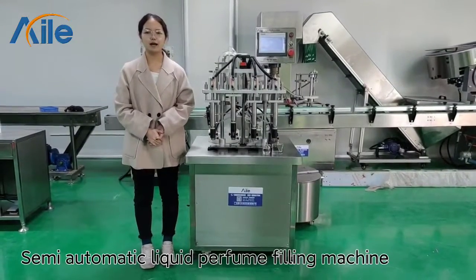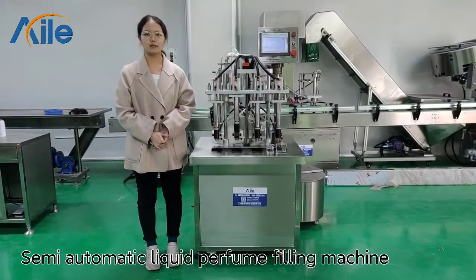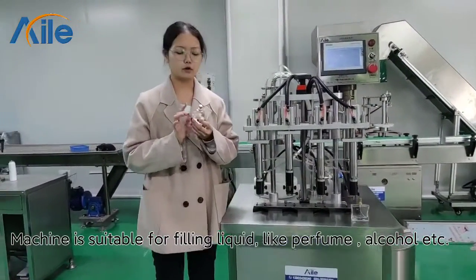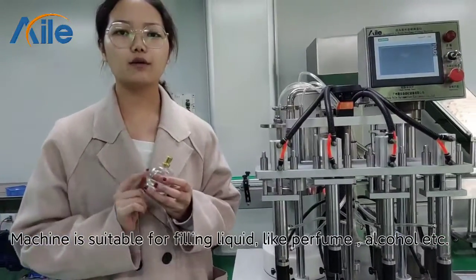Hello, this is Trevi from iLoveCombie. Today I will introduce our semi-automatic four-hands microfilling machine. This machine is very suitable for filling liquid like perfume or alcohol spray.